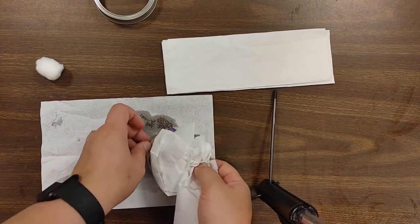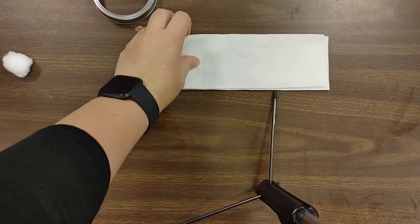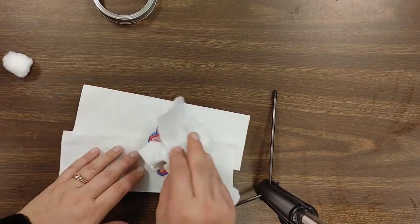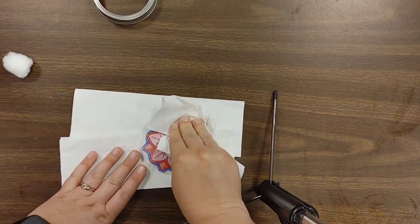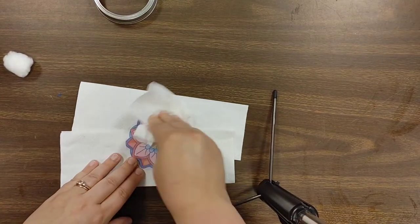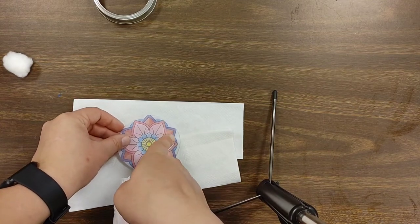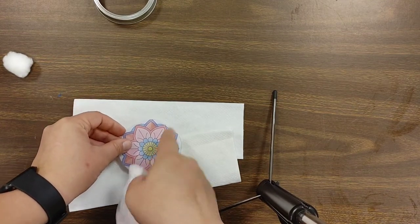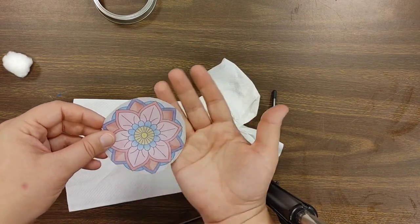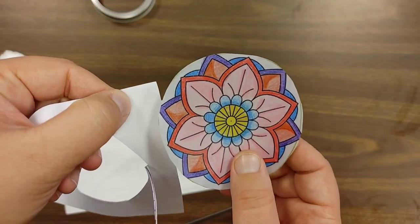I'm going to go ahead and put a different paper towel underneath because this one is now full of oil. Just keep blotting. You can already kind of see that it is more translucent — you can kind of see the shadow of my hand through it. It's definitely a lot different than a regular piece of paper now.